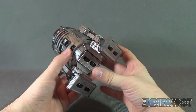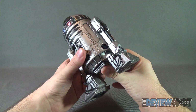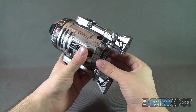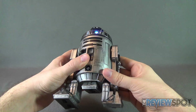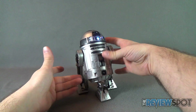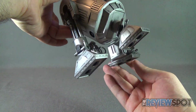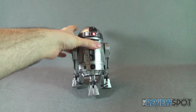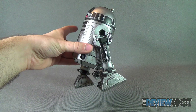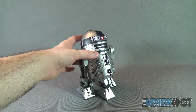One thing that was not removed is the third additional R2 wheel leg, which works the same way as the original. Push the button in to lock it into place, push it again to unhinge it, and pull the leg completely out. On three legs rather than two, R2-D2 has much better stability, which helps given the ankle areas feel quite loose on this unit.